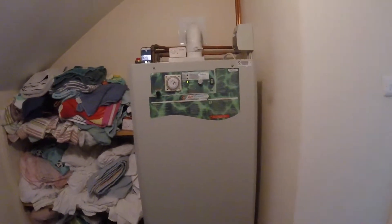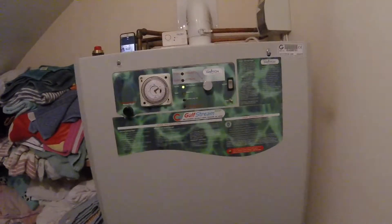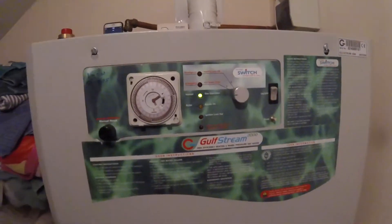A quick tour over Gledhill Gulfstream user controls. Let's zoom in on the control area. There we are.